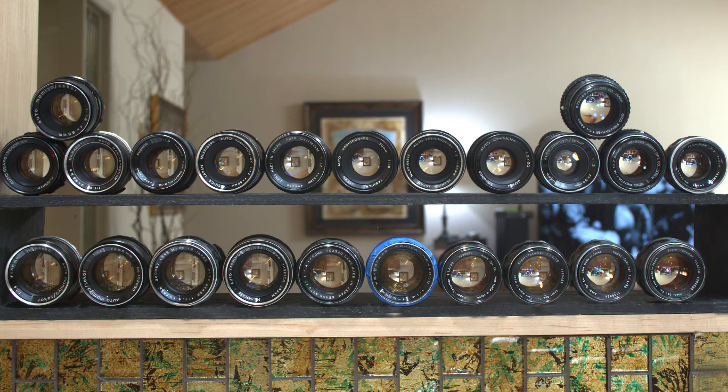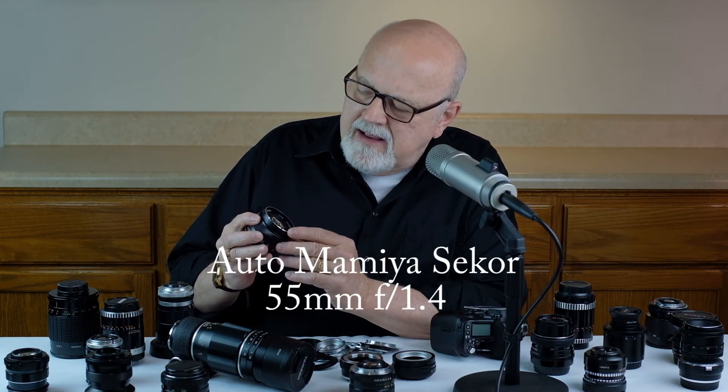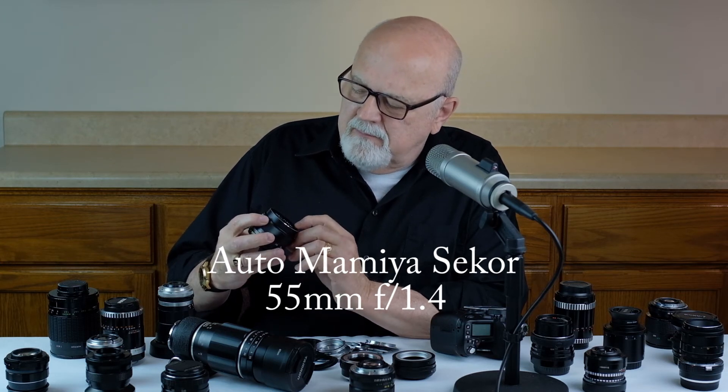A fellow I know in Houston called Tim Harris has an extensive collection of M42 mount 55mm-ish lenses, and he told me his favorite M42 mount lens around 50mm focal length is the Auto Mamiya Sekor 55mm f/1.4. This particular lens is quite inexpensive — this one, which is like mint condition, I purchased on eBay for just $42. I've been using it the last few months and it's become one of my favorite M42 mount lenses.